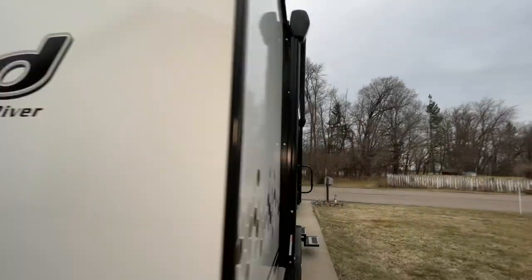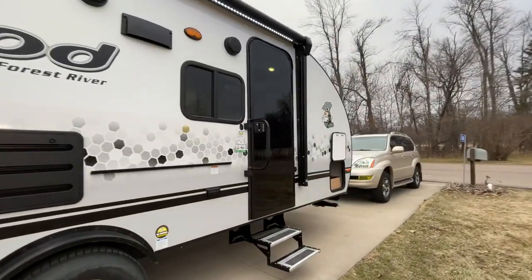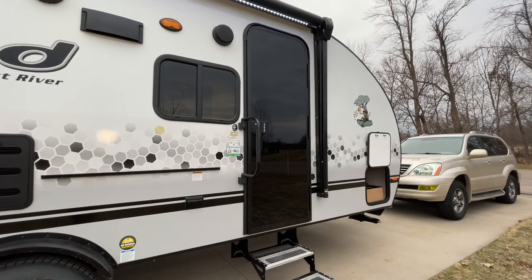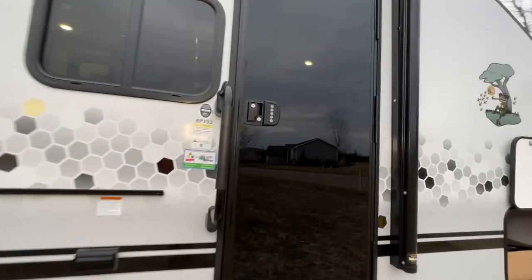We also have a rearview monitor camera system on here — an observation camera — so when you're cruising down the highway it's kind of handy. It's wireless, so we've got the monitor that you just put in your vehicle. It really gives you a lot of peace of mind.